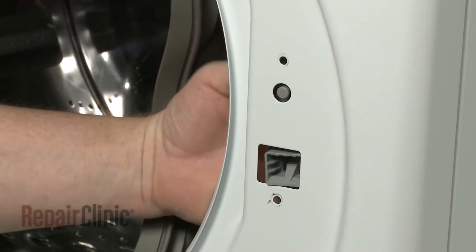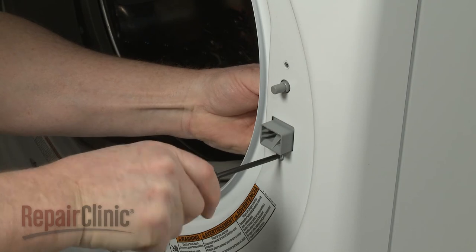Re-position the door latch on the front panel. Adjust the latch and secure it with the screws.